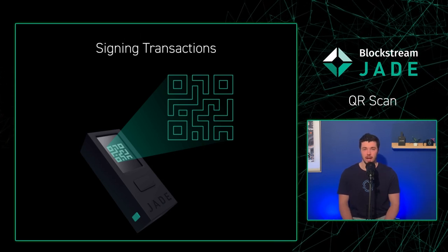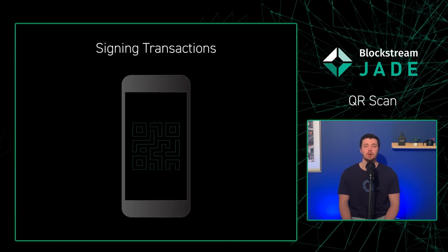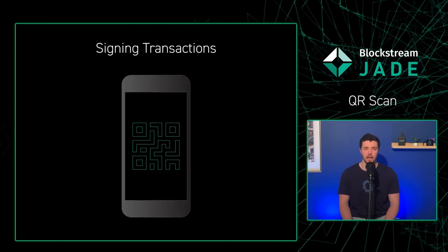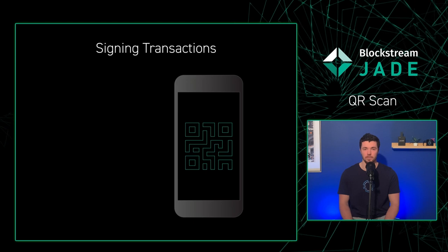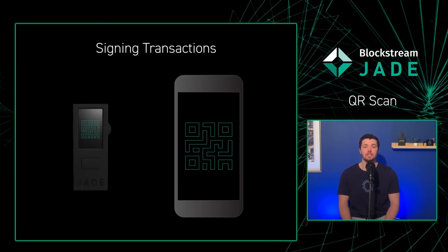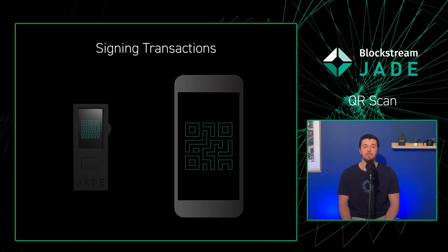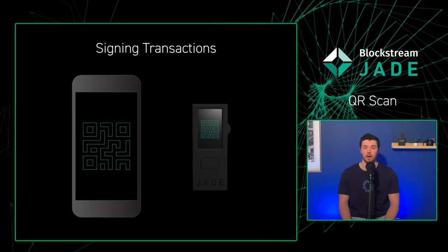The second is signing a transaction. This involves creating a transaction on a companion app to craft an unsigned Bitcoin transaction in the form of QR codes. After scanning and signing on your device, Jade will display the signed transaction as a series of QR codes that can be scanned by your compatible wallet app for broadcasting.